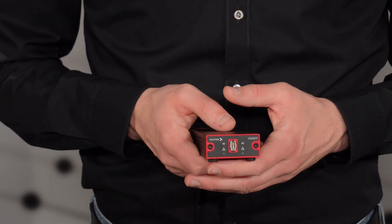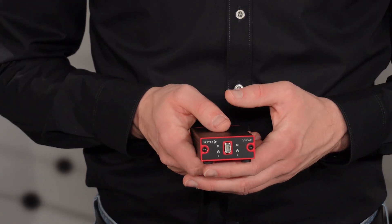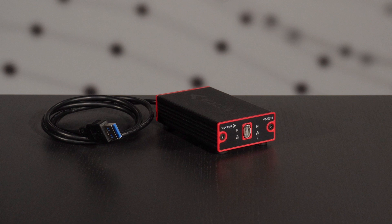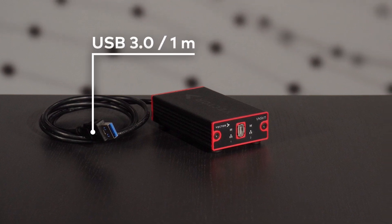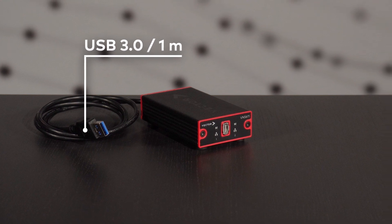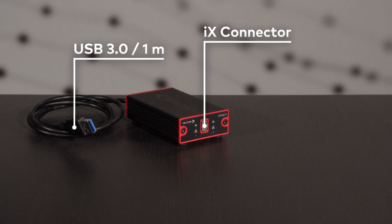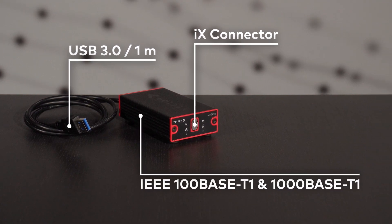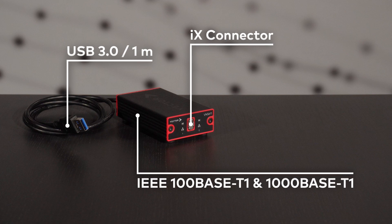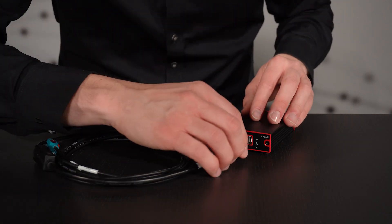The compact but powerful VN5611 interface is specifically designed for portable and reliable use. The VN5611 is USB 3 powered, so no additional power supply is needed. It has a fixed USB cable length of one meter to your computer — just plug and play. The iX connector on the front supports two automotive Ethernet connections at link speeds of either IEEE 100 or 1000BASE-T1. The only thing you need now is to plug a so-called AE cable into the iX connector.